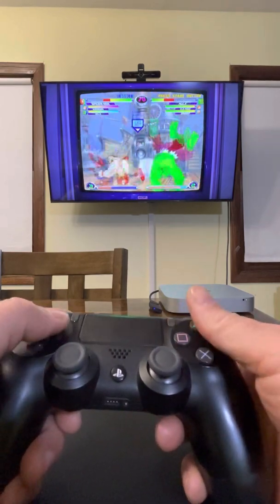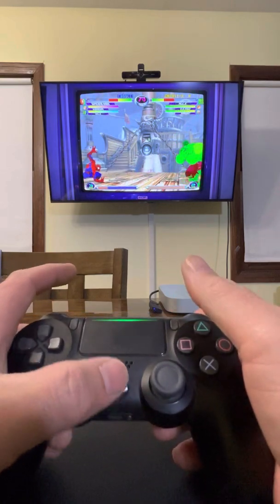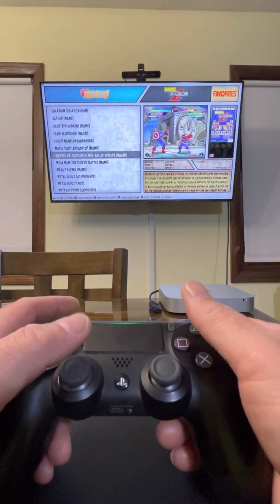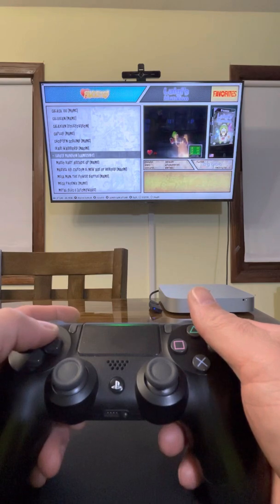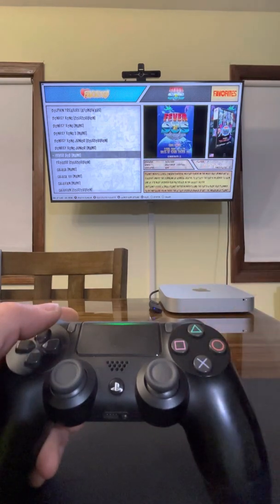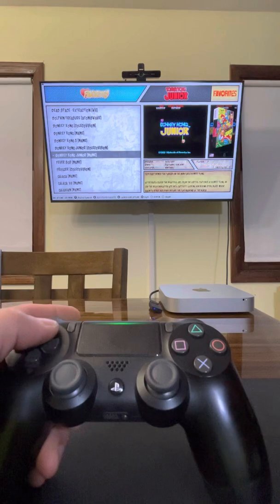Anyway, so yeah, this is pretty awesome. It takes a little fooling around to get it going, but it works pretty well. I'm pretty excited. I'm actually going to hook this up to the big TV in the living room soon.